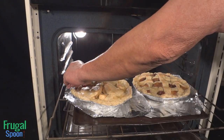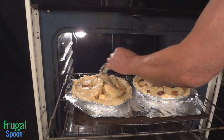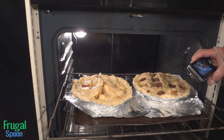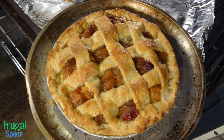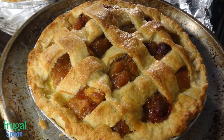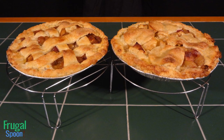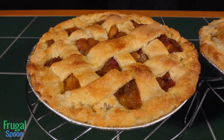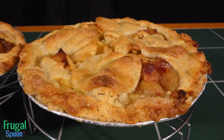That tin foil was protecting the outer crust from burning. The edge of the pan is thinner, so the edge gets a lot hotter than the rest of the pie. So we're going to let this continue until it gets nice and golden brown. Remove the pie from the oven and allow the pie to cool for at least an hour or two. I like placing my pies on a wire rack so they cool evenly on the top and the bottom. The cooling time will allow the apples and starches to set so the pie stays solid.